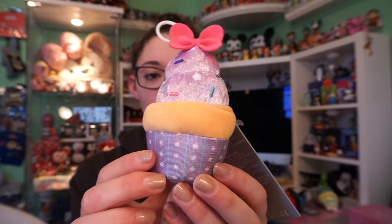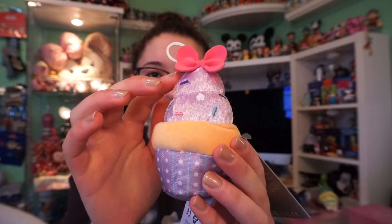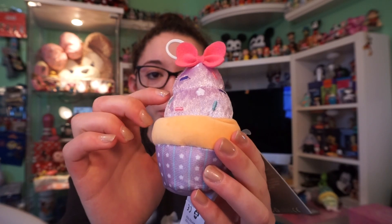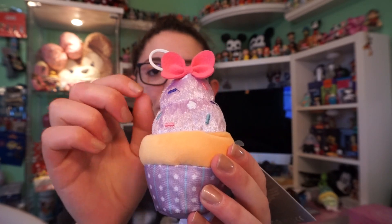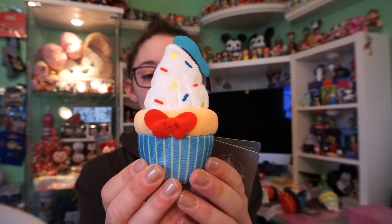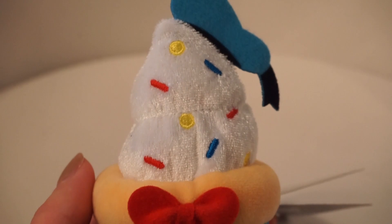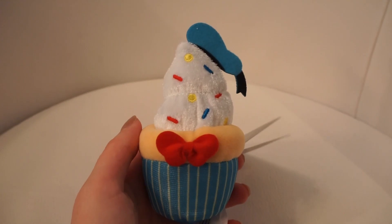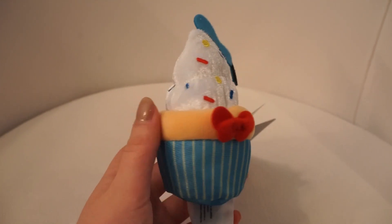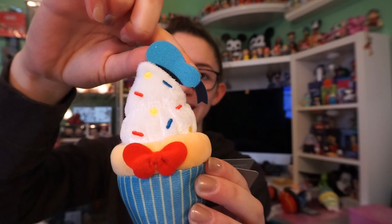Next we have Daisy. This one has a light purple base with blue stripes and white stars, a fuzzy white cake, and light purple icing with dark purple, blue, pink, and white star sprinkles. It has a fuzzy little pink bow at the top. Our last cupcake is themed to Donald. It has a dark blue wrapper with yellow stripes, a normal cake with a red bow, white icing with red, blue, and yellow sprinkles, and Donald's classic little cap.